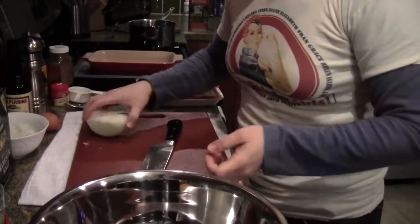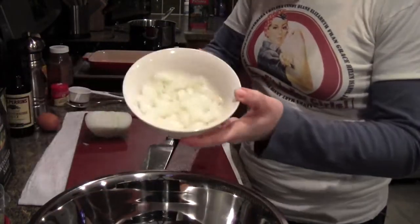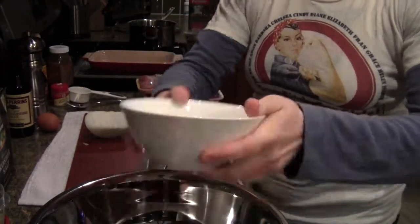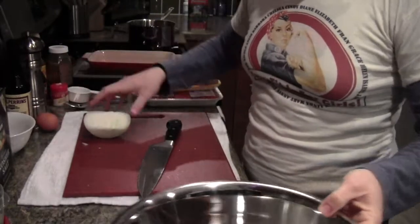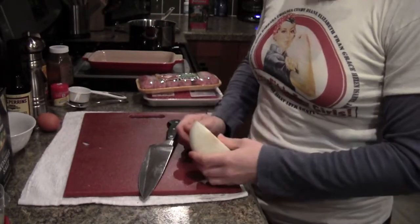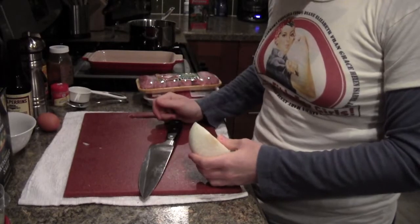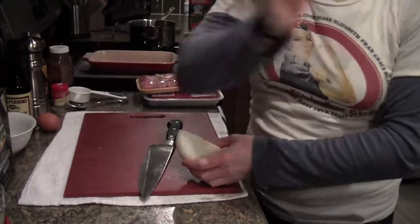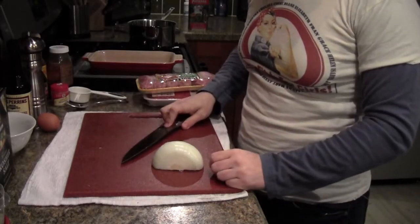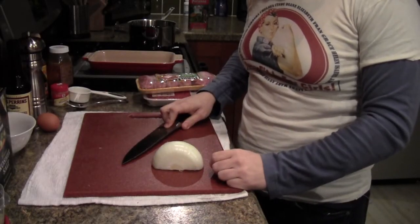Now I'm going to add my onion — this is half an onion right here. I'm going to chop another half of an onion: I'll use part of it for the cauliflower mash and the rest for the meatloaf.